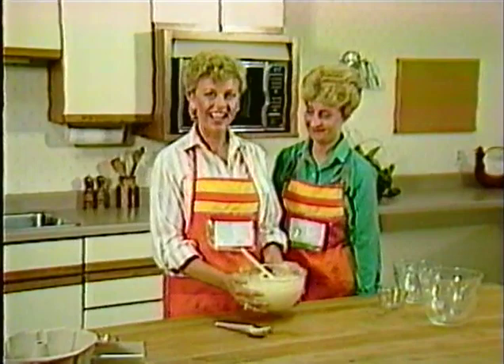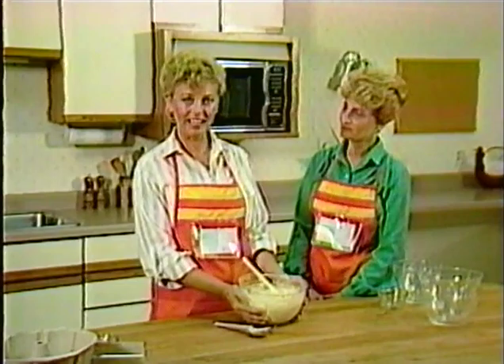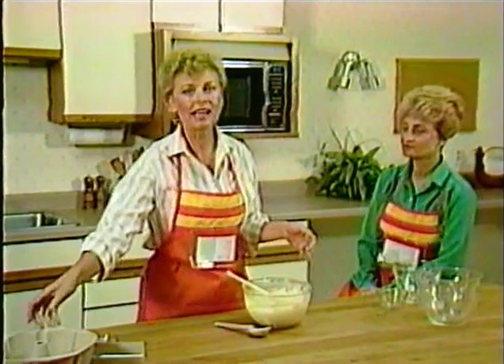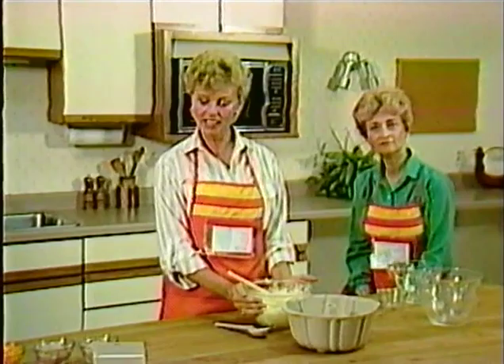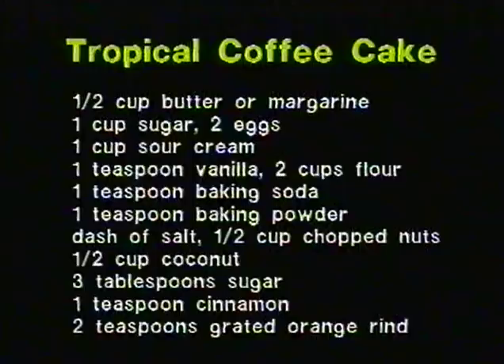I'd like to make you a recipe from our desserts category - a tropical coffee cake. The speed at which you can bake a cake is so nice, and there's nothing better than the aroma of a coffee cake baking in the morning. The ingredients are one cup sugar, one half cup butter or margarine, two eggs, one cup sour cream, one teaspoon vanilla, two cups flour, one teaspoon baking soda, one teaspoon baking powder, a dash of salt, one half cup chopped nuts, one half cup coconut, three tablespoons sugar, one teaspoon cinnamon, and two teaspoons grated orange rind.